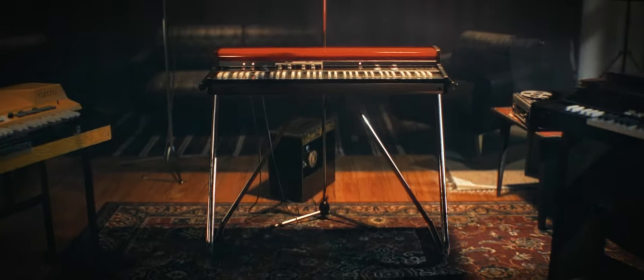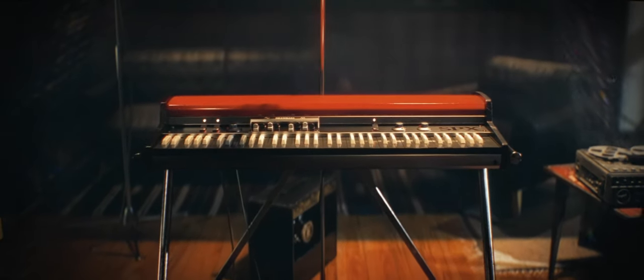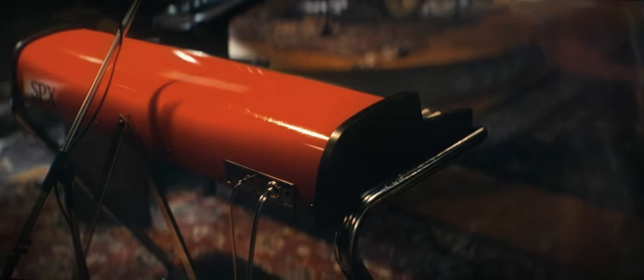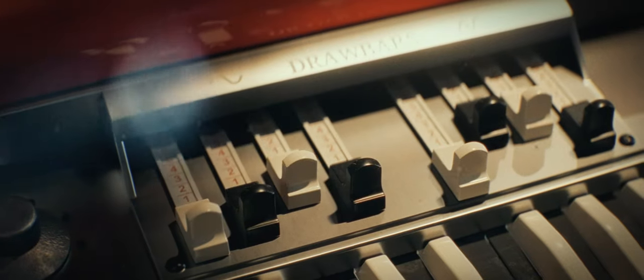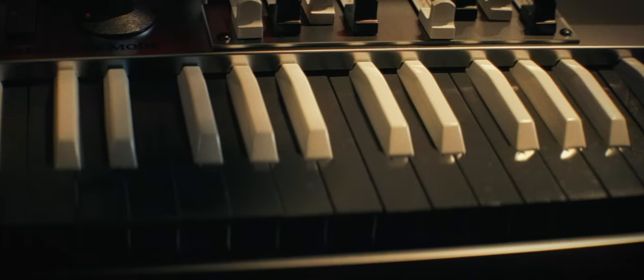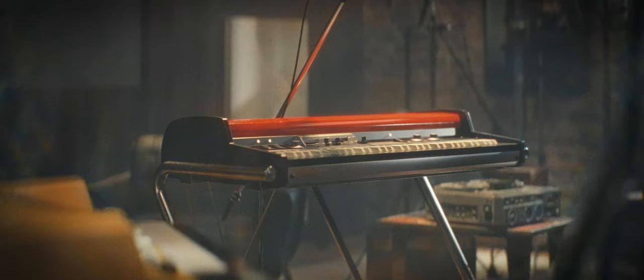SP Transistor Organ is a recreation of the continental transistorized organs. The first continentals were produced in England and designed for touring musicians as an alternative to the heavy drawbar organs available at that time. It supports drawbars and has distinct reversed colored keys, and it became a popular instrument in the 60s and 70s, especially with garage and new wave bands.